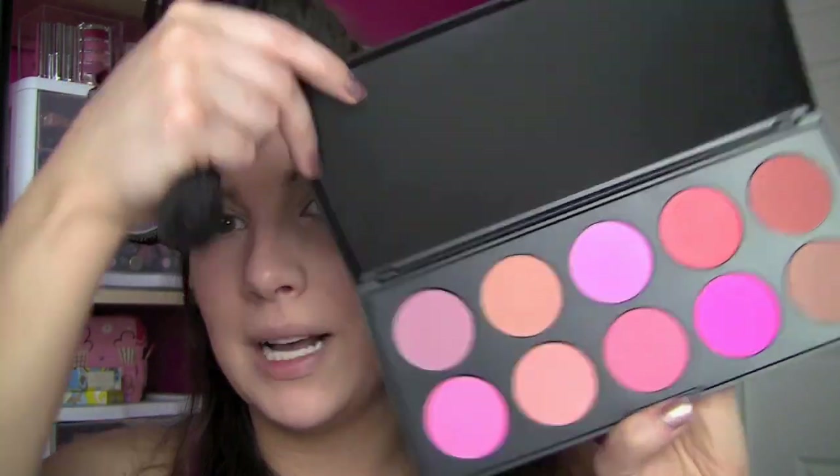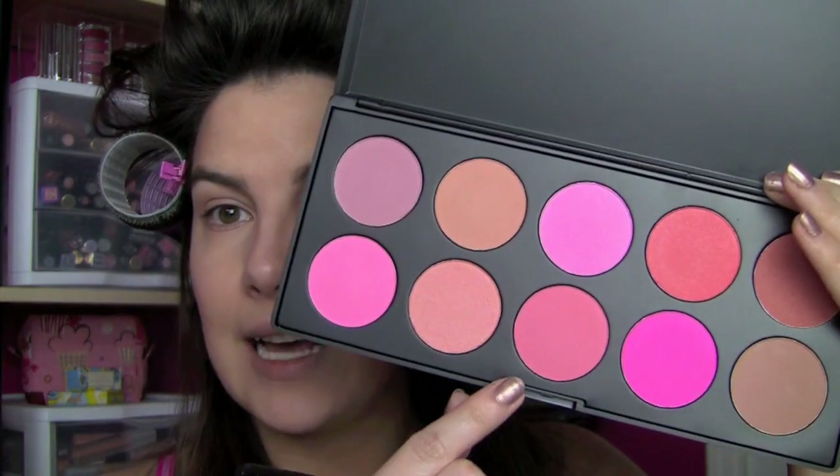Something that this kit does not have that I think is really important is blush. Shout out to Coastal Scents - this website has a ton of great affordable palettes, and this is my 10 blush palette. It's got a lot of great shades that work for so many skin tones. For this look, I'm going to go with kind of a classic pink. I'm going to get a little bit on a blush brush and apply it to the outer part of the apple of my cheek - you don't want to get too close to your nose. Right out here it really just gives a young, flushed look.